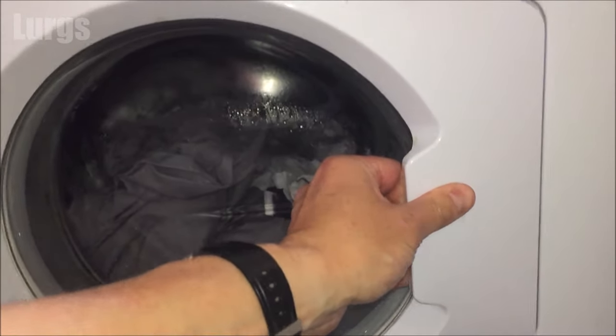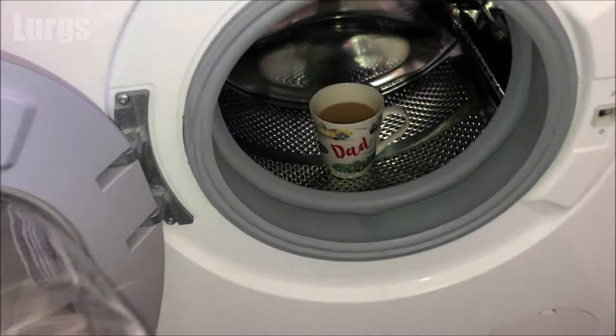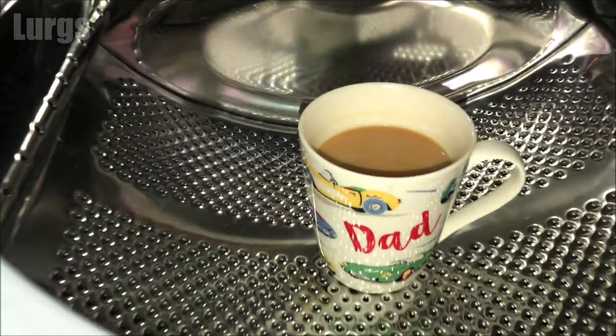Hello everybody, Lurgs here. Welcome to my channel. Today it's what to do if your washing machine door won't open. I'll take you through various different steps that you can try, and then at the end we'll have a lovely cup of tea.